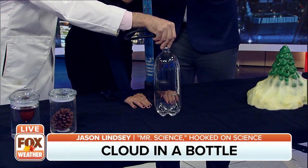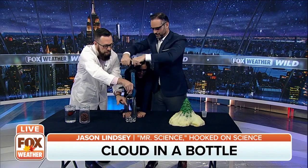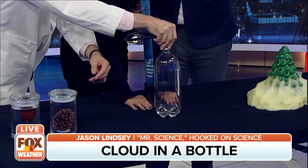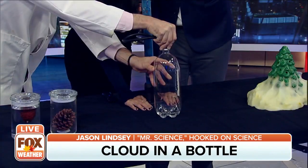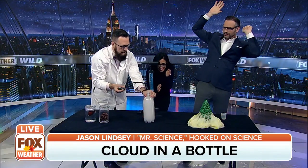We're going to pump it 10 times — we're increasing the air pressure on the inside. That's high pressure. You're at five, six, seven, eight, nine, ten. Watch the bottle.